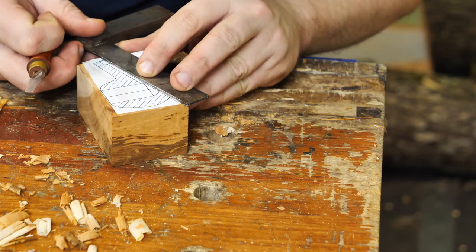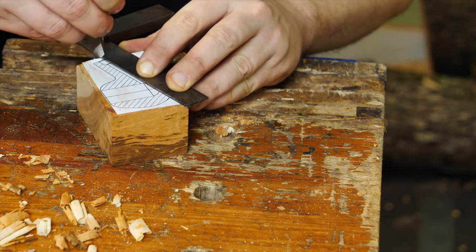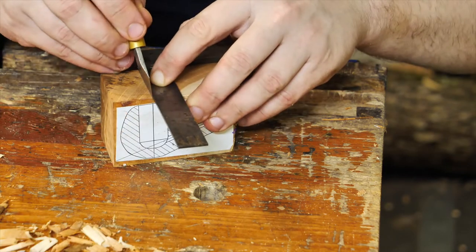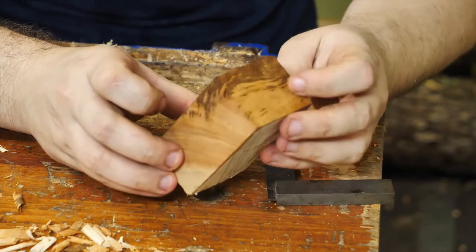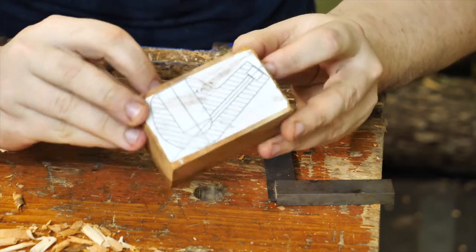First of all, I will need to nick the corners. I'm picking the right side for the reference face. Now the blank is ready. I've approximately prepared and measured this hole, this hole.